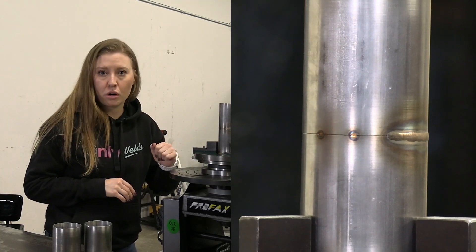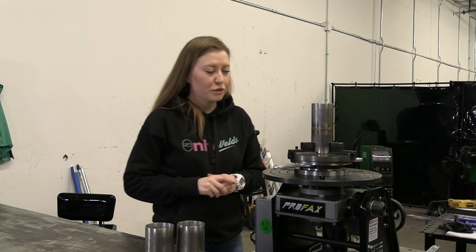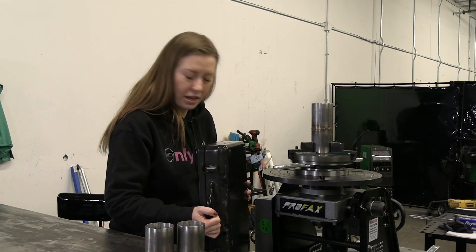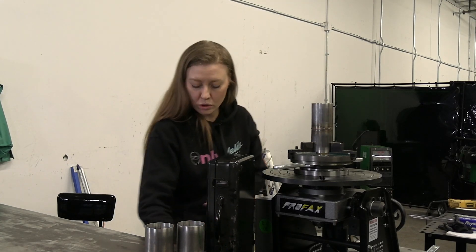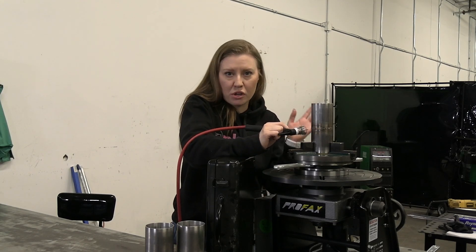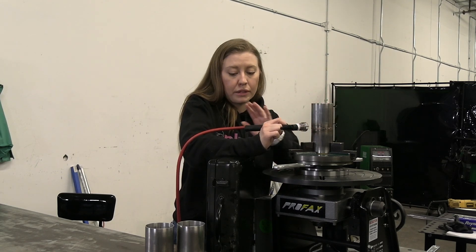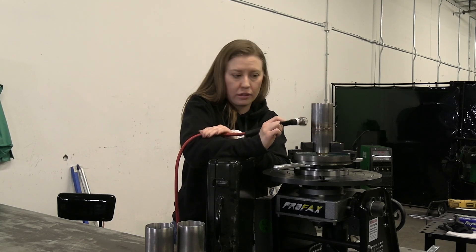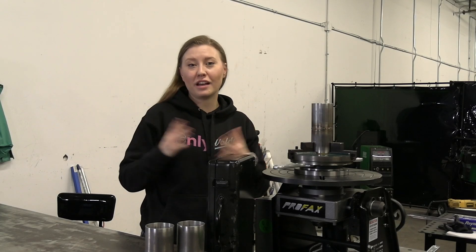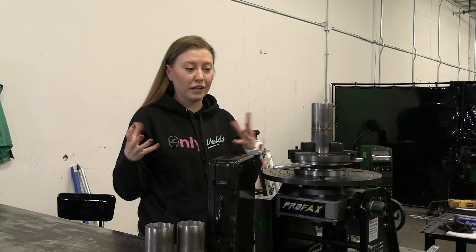I'm not going to back-purge this part because it's just a test run. I'm going to show you a little trick that helps me keep my weld really nice and straight. I have this case — it's going to help me hold the torch in one position. I have kind of shaky hands, especially after coffee, so this thing helps. I can feed the rod no problem freehand, but I need support for my torch hand. This is my main trick for welding consistently, like a robot.